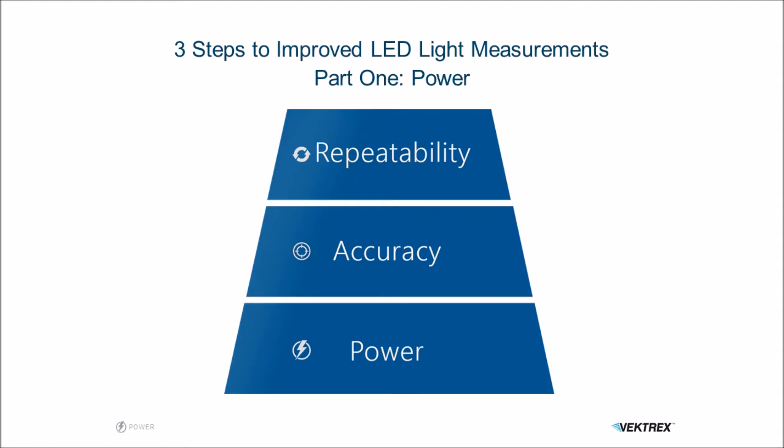Hi, I'm Jeff Hewlett, CTO at Vectrex and architect of the SpikeSafe series current sources. SpikeSafes are used worldwide in photometric reliability testing applications. I'm here to talk to you about ways to improve your LED light measurements.